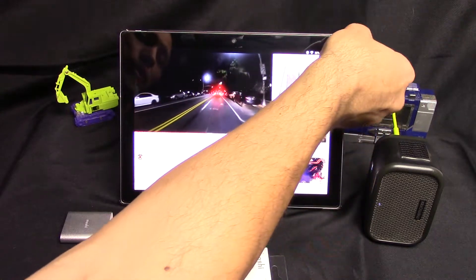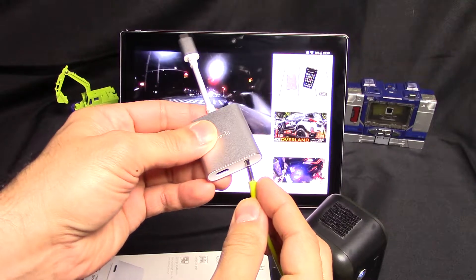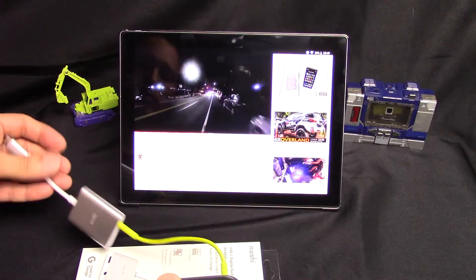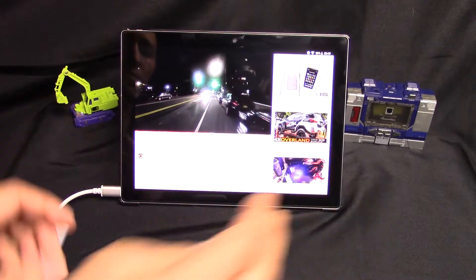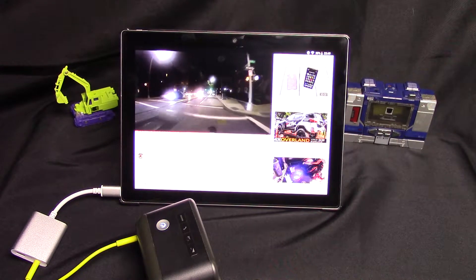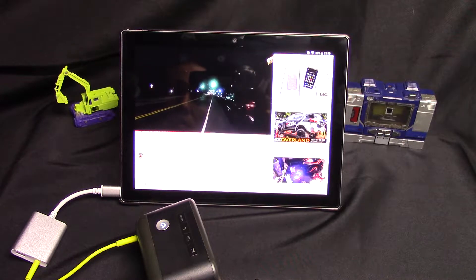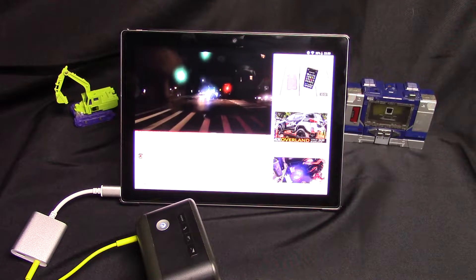Next I'm going to unplug this and plug it into the dongle, and now we're going to plug the dongle into the USB port. The volume sounds pretty much the same, the quality sounds pretty much the same to my old ears, and I'm sure none of the quality is coming through in this video.